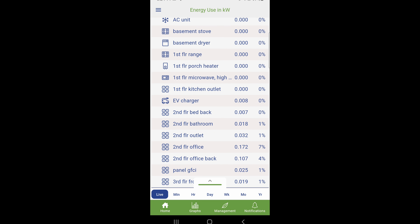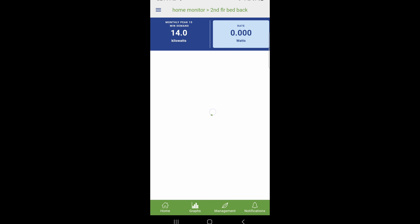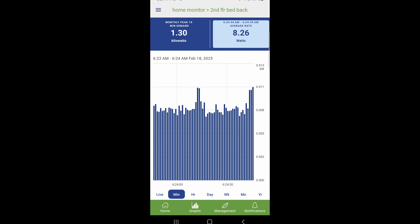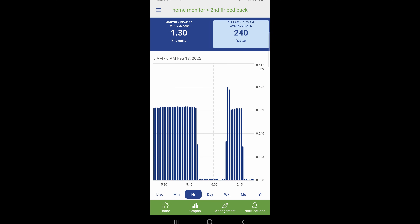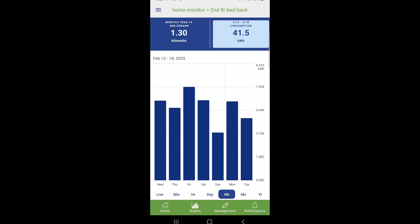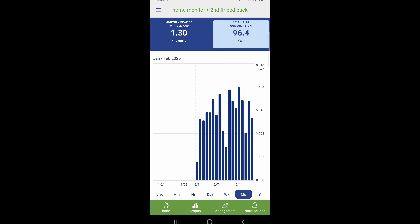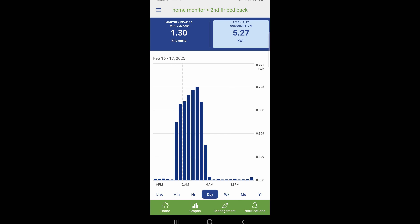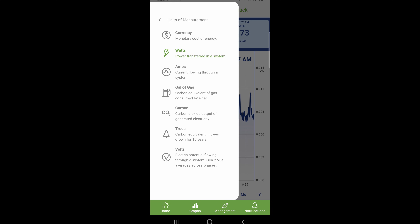The app itself is pretty slick. You can view live data in minutes, hours, day, week, month, and even year. In live data, there is a slight delay — maybe up to 10 seconds from the moment I use electricity to when I actually see the consumption in the app. You can view the units of measurement in currency, watts, amps, or whatever.